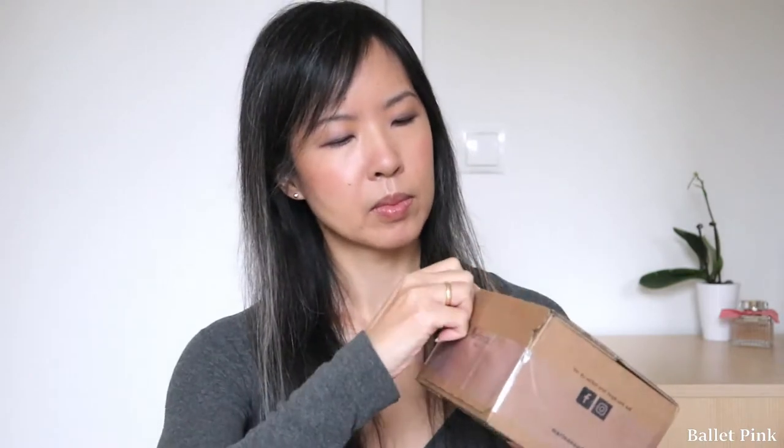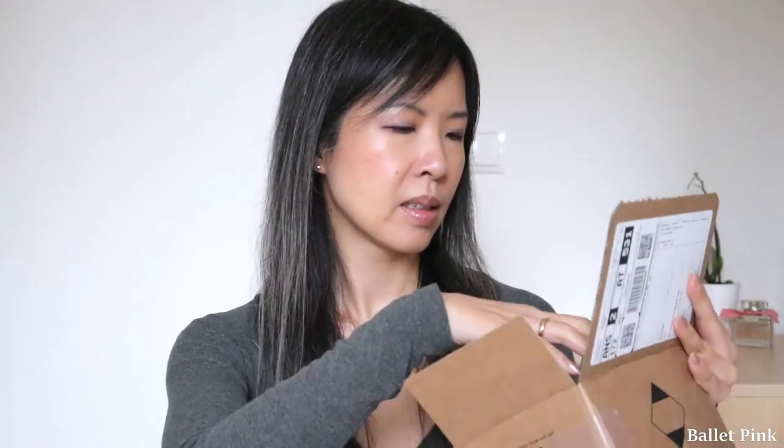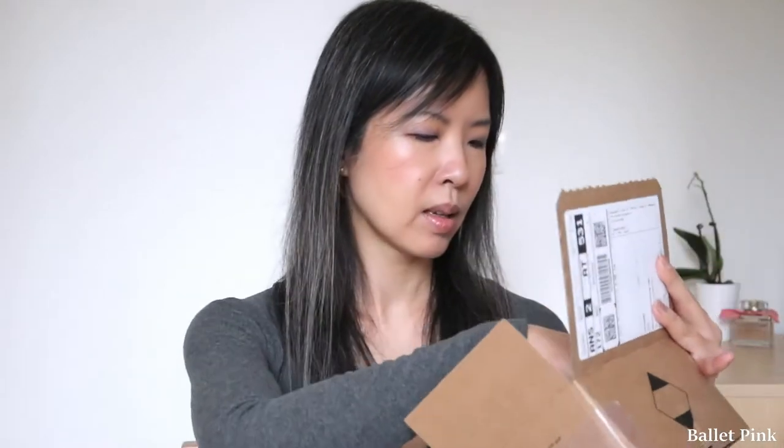So let's unbox it together. Here's the package — this is even from the same perfumery where I originally got the mini version. This time the box is smaller, so I'm quite happy about that. So here we are, and this is the lipstick.